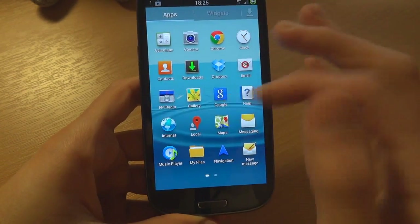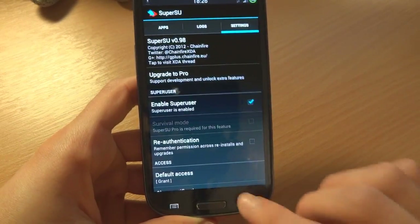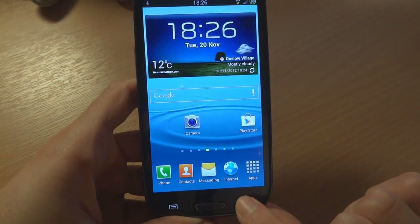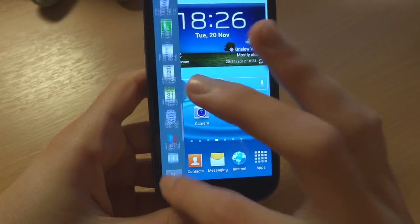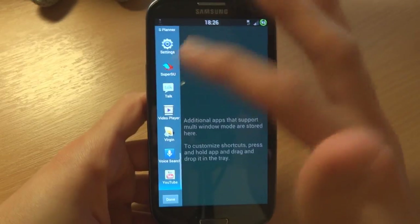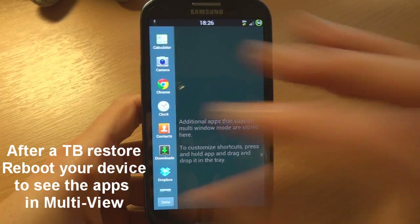Now I'll just go through the apps — as you can see there are hardly any apps included, simply because I chose not to have them in my custom installation. What's interesting is let's try multi-view — there is multi-view, and as you can see in multi-view we've got all our apps, which is brilliant. In stock 4.1.2 we don't have all these apps available here, but in this ROM we do.